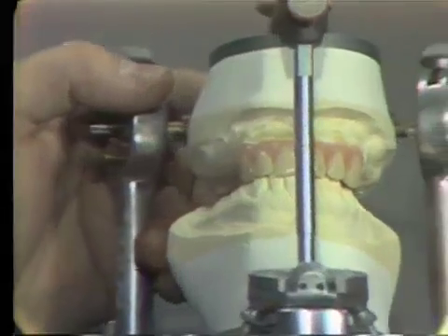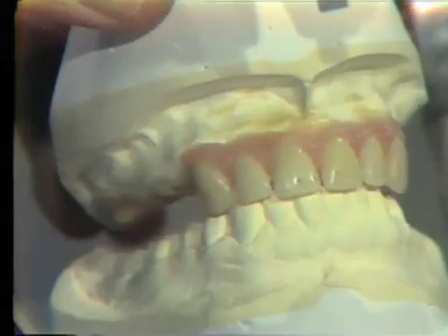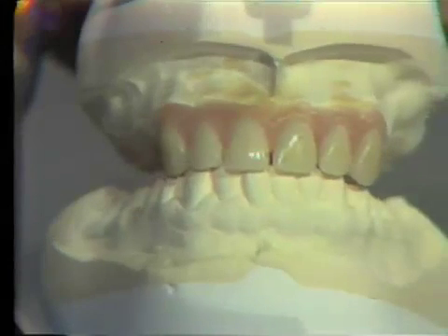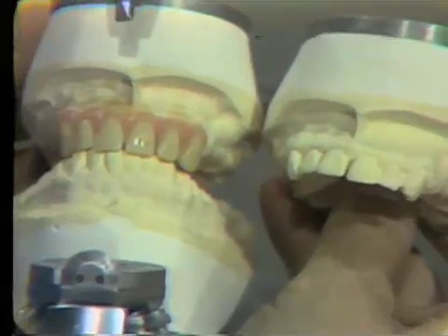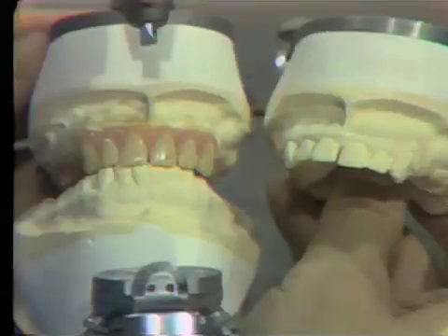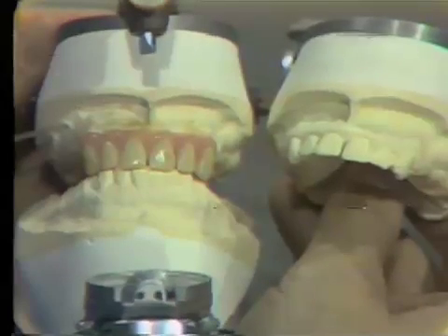After one side has been set, the opposite side can be set similarly. I'm going to lift up the incisor pin here so that you can see the anterior setup. We have restored the shape, angulation, and incisor edge contour of the natural teeth. We have also restored the gingival crevice and gingival cuff area in wax with our wax-up. We can compare this to a duplicate cast of what the teeth looked like before they were removed, and you can see that we have a very similar aesthetic arrangement. After the anterior teeth have been set, we are then ready to start setting the posterior teeth.